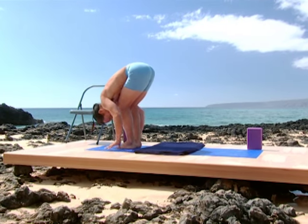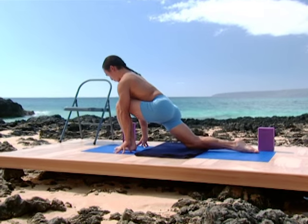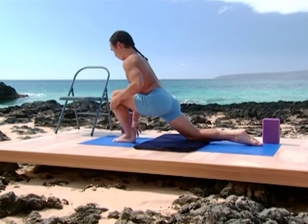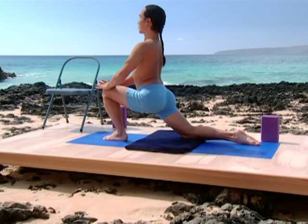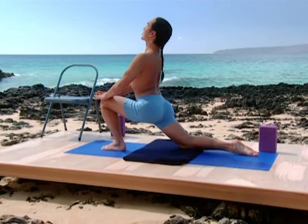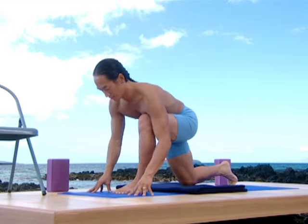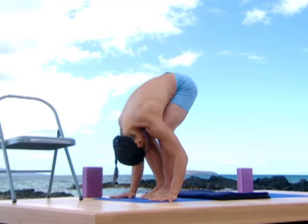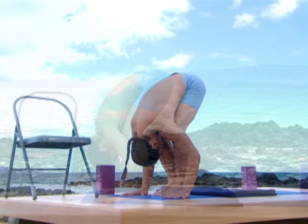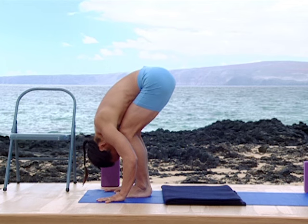Right foot back to a lunge. Drop the right knee to the ground, left knee moves forward — deep lunge. Sacrum presses forward. Chest and head lifting. Breathe. Return to a bent leg standing forward bend. Let the spine release over those bent legs. Keep feeling like the lower back is getting longer and wider as gravity takes you down over those legs.